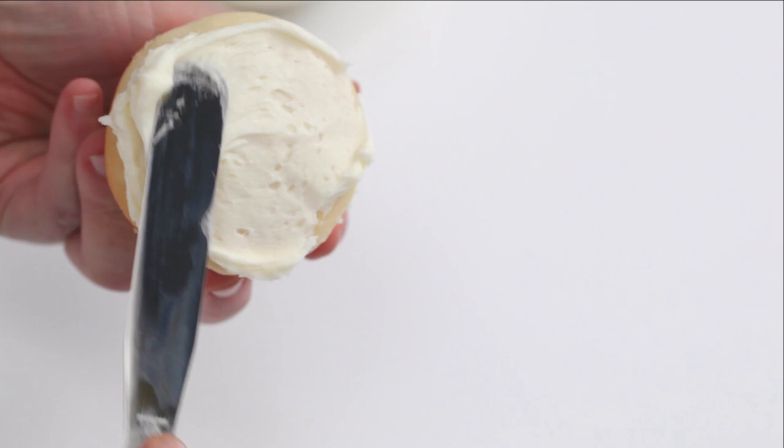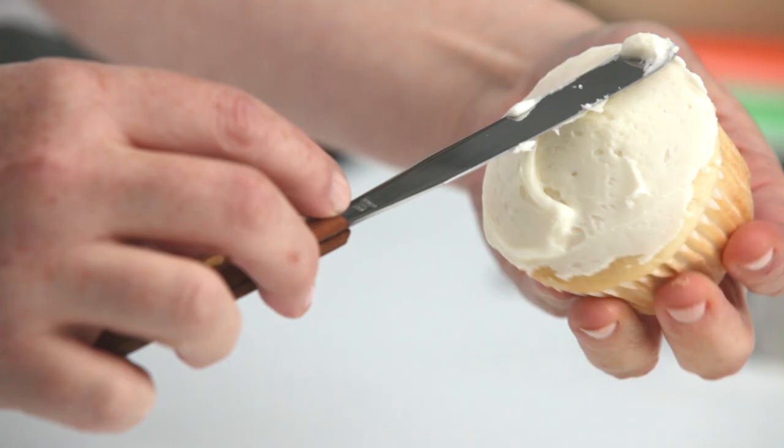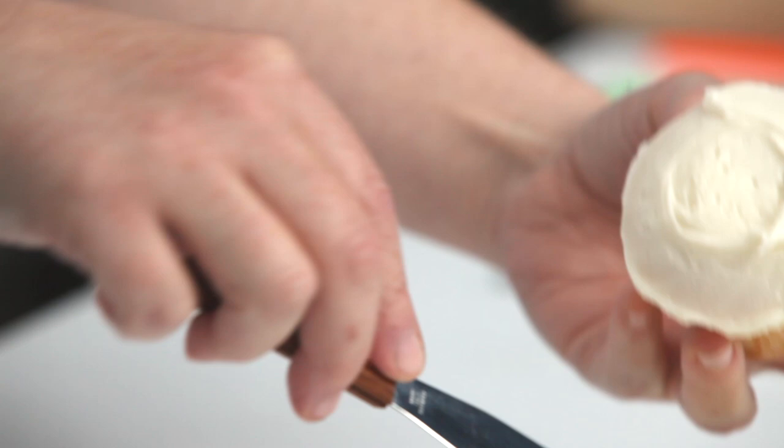Add a thin layer of vanilla frosting on the top of the cupcake. Too much frosting on the cupcake will make it harder to decorate the puppy face.